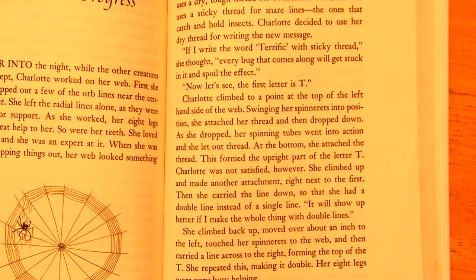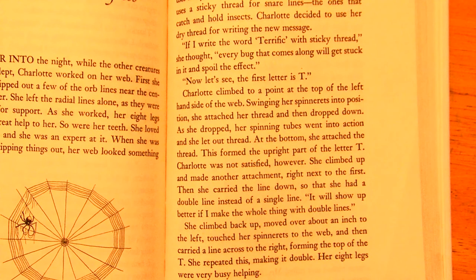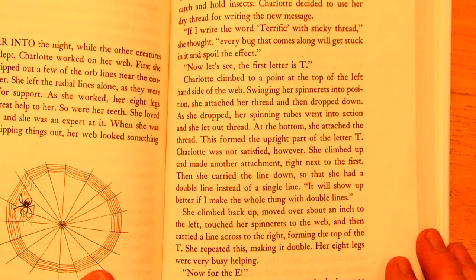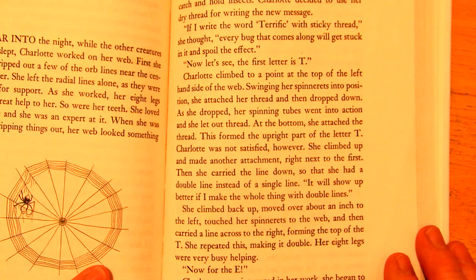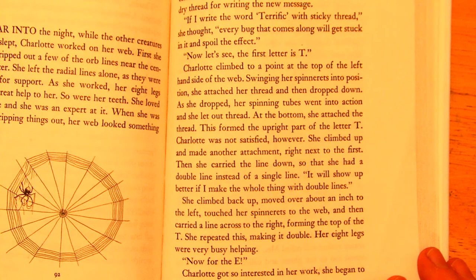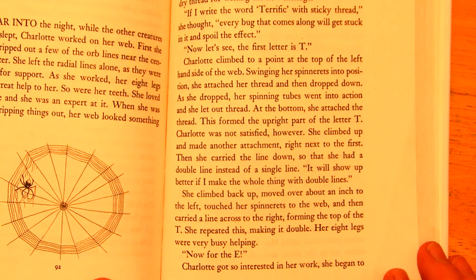Charlotte was not satisfied, however. She climbed up and made another attachment right next to the first. Then she carried the line down so that she had a double line instead of a single line. It will show up better if I make the whole thing with double lines. She climbed back up, moved over about an inch to the left, touched her spinnerets to the web, and then carried a line across to the right, forming the top of the T. She repeated this, making it double. Her eight legs were very busy helping.